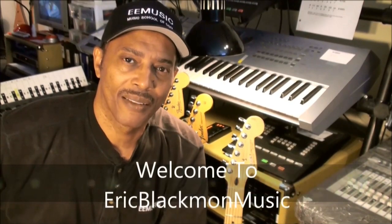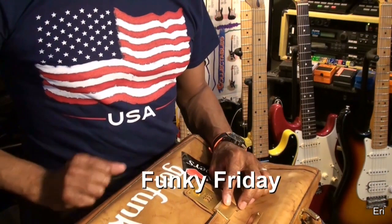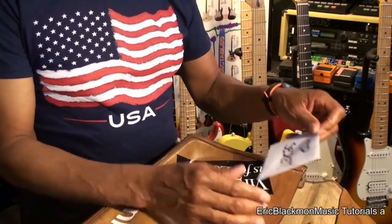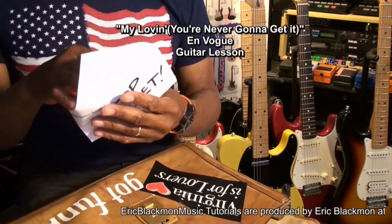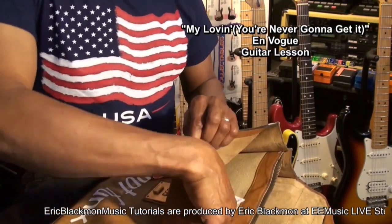Welcome to Eric Blackmon Music. It's Funky Friday — wonder what's in the funk bag today. In Vogue. You're never gonna get it. Alright, let's do this.